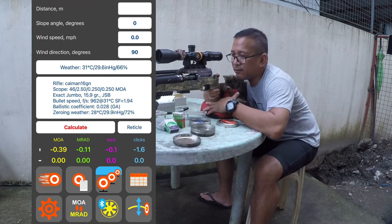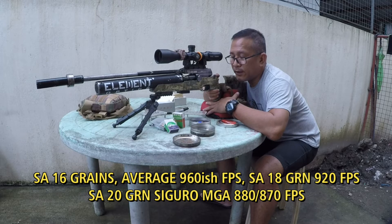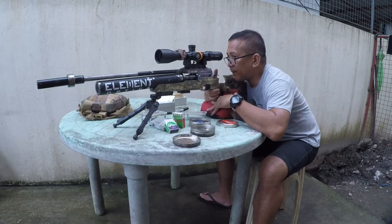20 grain, 16 grain — this shoots around 940. 18 grain around 900. 20 grain last shot for the week.